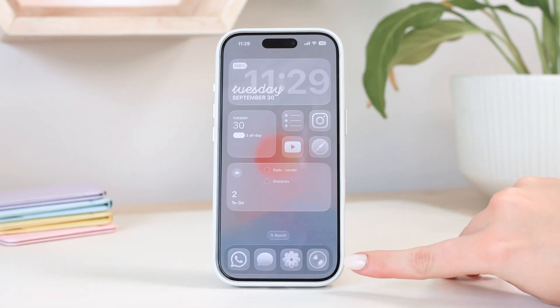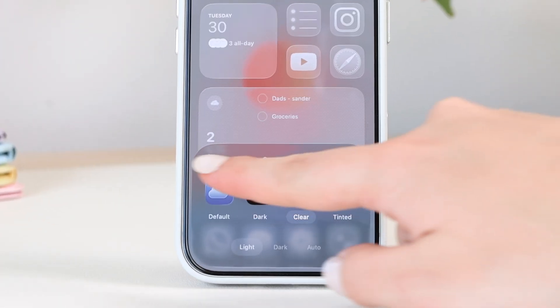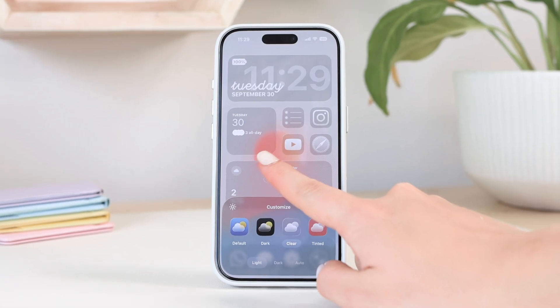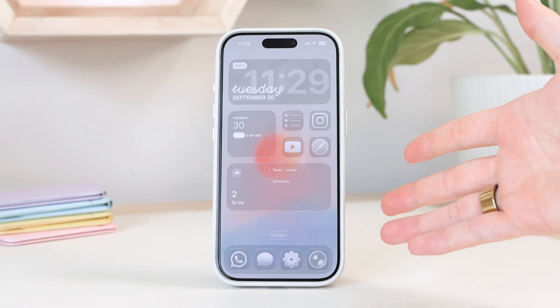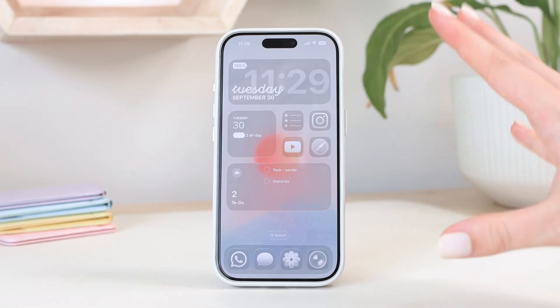Here you can see the apps in my dock. If you find it's dimming your wallpaper, you can toggle the little sun icon to bring your wallpaper back to its original brightness. That's Clear app icons and how you turn that on.